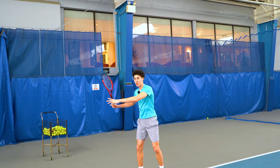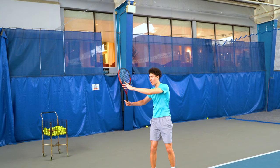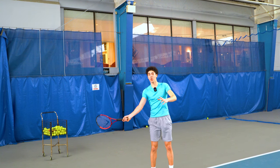they will make maybe a compact circle, very, very slight, where typically the racket will just fall to the height of the ball and then they'll pull forwards.